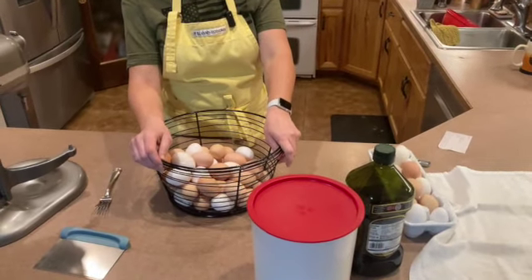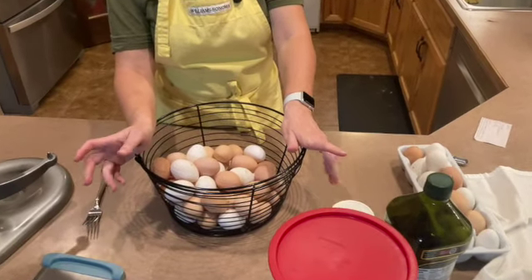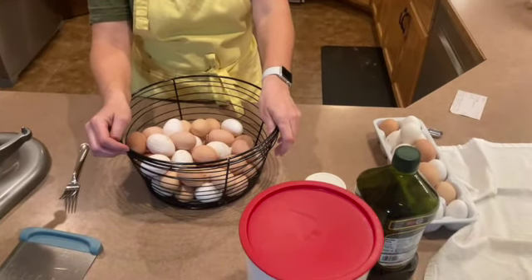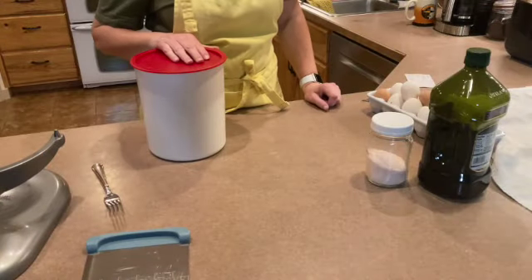As the days start getting longer, our hens start laying more, and I find that I have an abundance of eggs. This is how I use some of those eggs up — I'm going to batch make noodles.